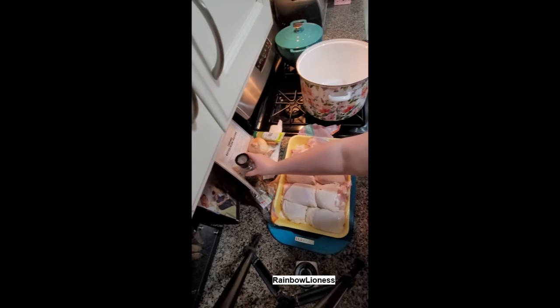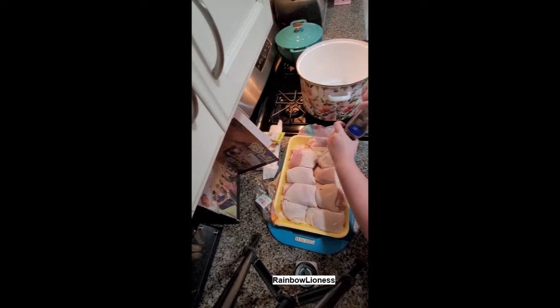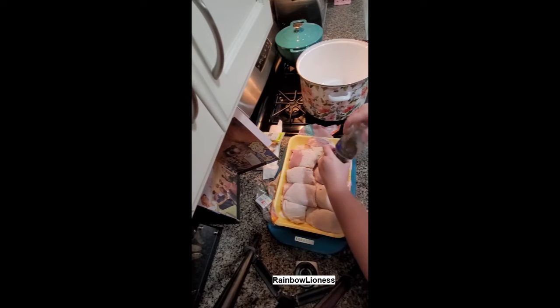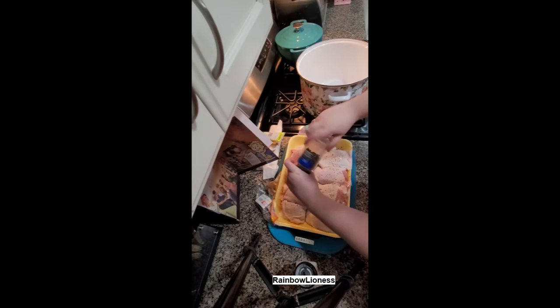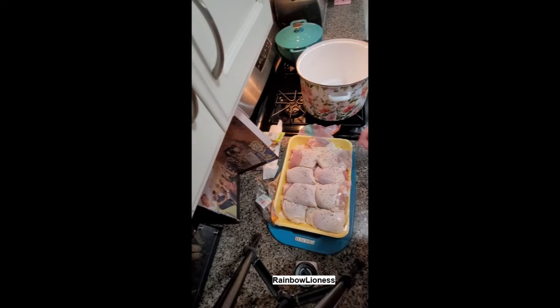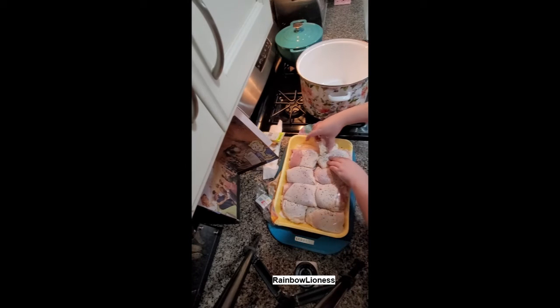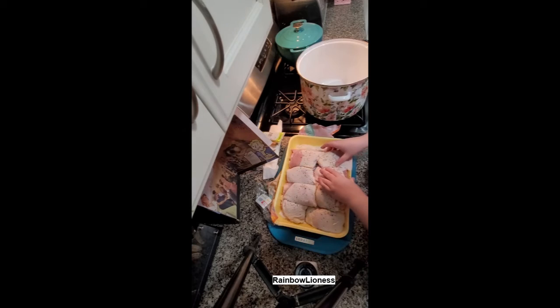You're going to want to preheat your oven to 400 degrees and then season your chicken pretty liberally with salt and pepper. This will add a really good flavor profile to your broth, so that'll be super important.